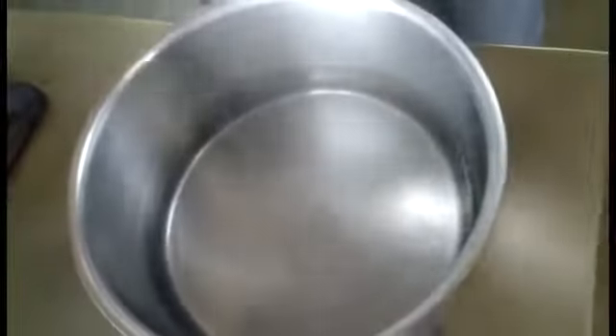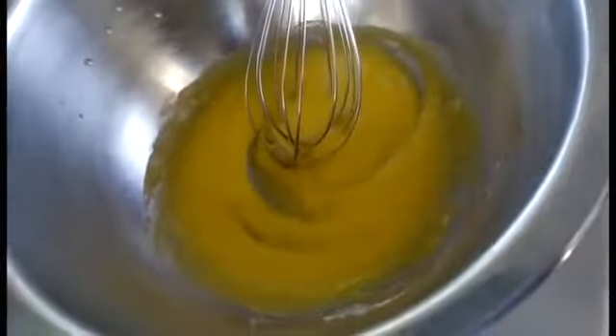For whisking the egg yolk with sugar, we have set up a double boiler here. We have kept the bowl over the double boiler and we will mix it until the color changes to pale yellow — you can see. Then add a teaspoon of lemon juice here.